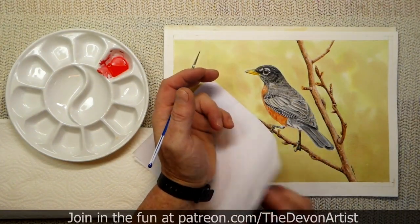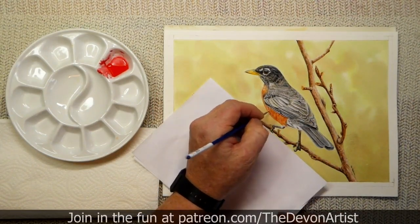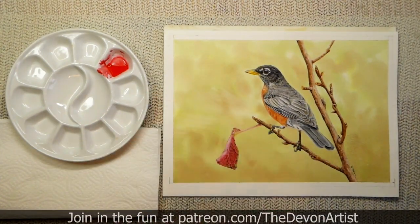This is a double folded — just folded twice — piece of printing paper, that's all it is. And then you can very lightly apply the detail without getting any natural oils or grease, whatever you want to call it, onto the watercolor paper.